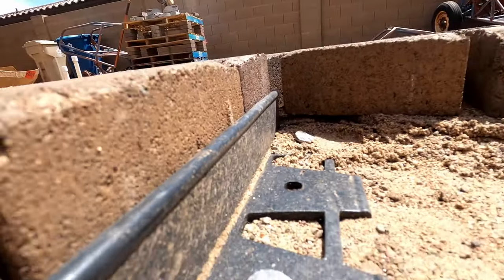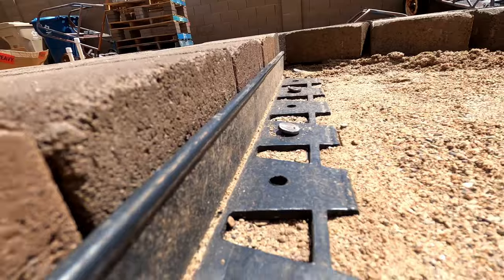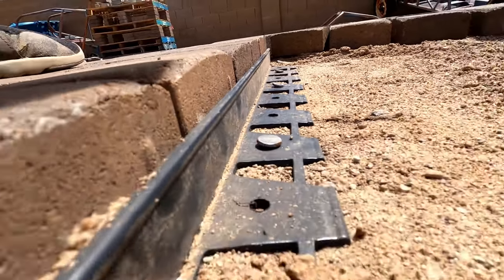At this point the next step is to sweep in the polymeric sand, which I will do another video on at a later date — so if you're interested in seeing that, definitely subscribe. In summary, you're going to need a way to cut the edging, you're going to need the edging, and you're going to need these big spikes.